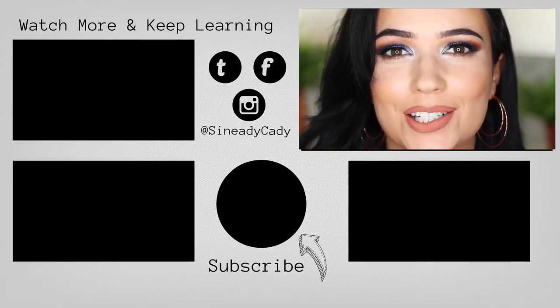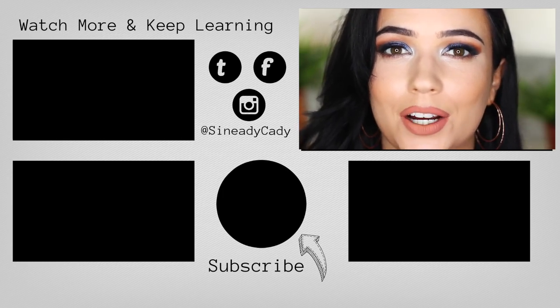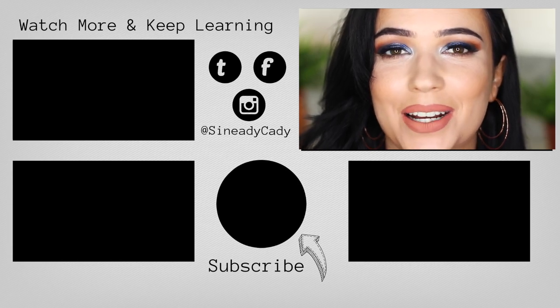Apply a little bit more highlighter on the inner corner - this is the same highlighter I have on my cheeks - and just pat that in. So that is pretty much the finished look. It's quite dramatic, but if you take away the glitter, the liner, and the heavy highlighter and keep everything quite muted, you can get away with it. I hope you guys enjoyed this - check out the other videos, leave a comment with any requests, and I'd love to hear what your eye color is. See you in my next one.